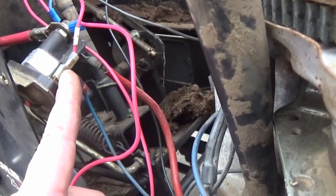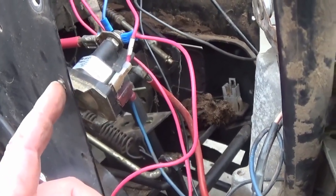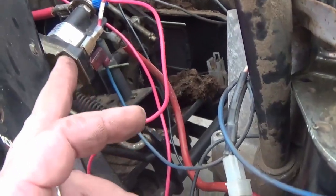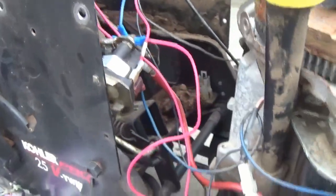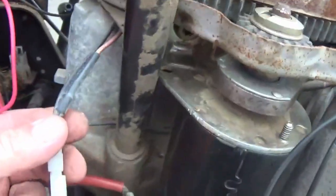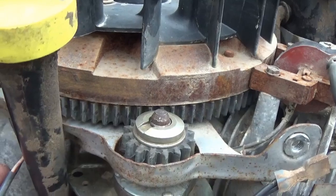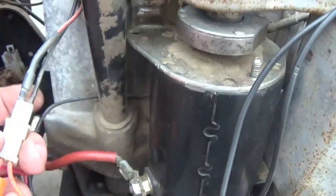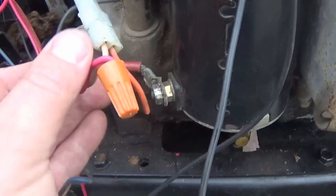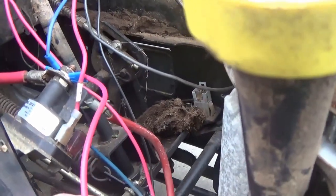Sometimes these solenoids only have one post — that means the solenoid itself needs to be grounded to the frame, like it is here. So if you only got one post, it's the same setup except no ground wire; it'll be grounded to the frame itself when you bolt it down. Coming off the engine, you have two wires coming out from underneath on the stator, which is underneath the flywheel — that actually generates about seven volts or six and a half. The red wire is the wire that gives off the volts, and it runs all the way back up to 12 volts so it can trickle and keep the battery charged while you're running the mower.